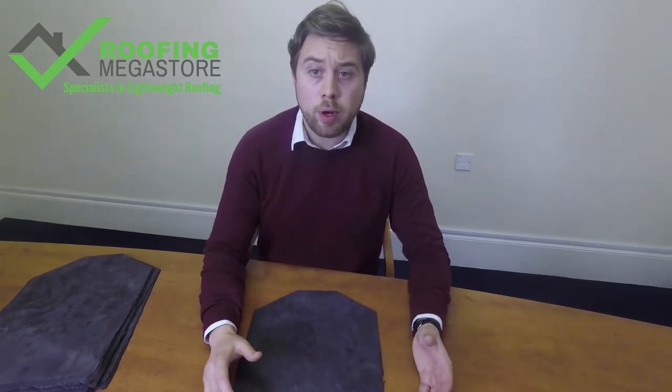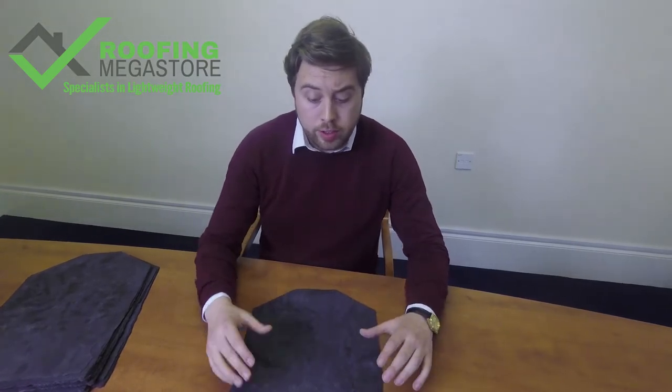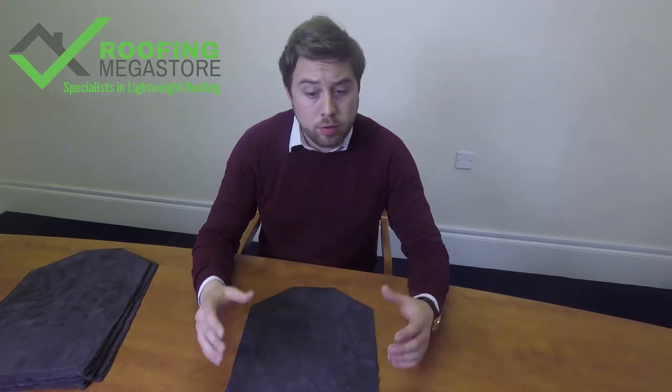You may be looking to do a project such as a conservatory re-roof, whereby you want to take the old polycarbonate off and put a tiled roof system on there to prevent it being too hot in the summer and too cold in the winter — so you'll need something lightweight for that. This is a really good product to give you a slate appearance on a conservatory roof.